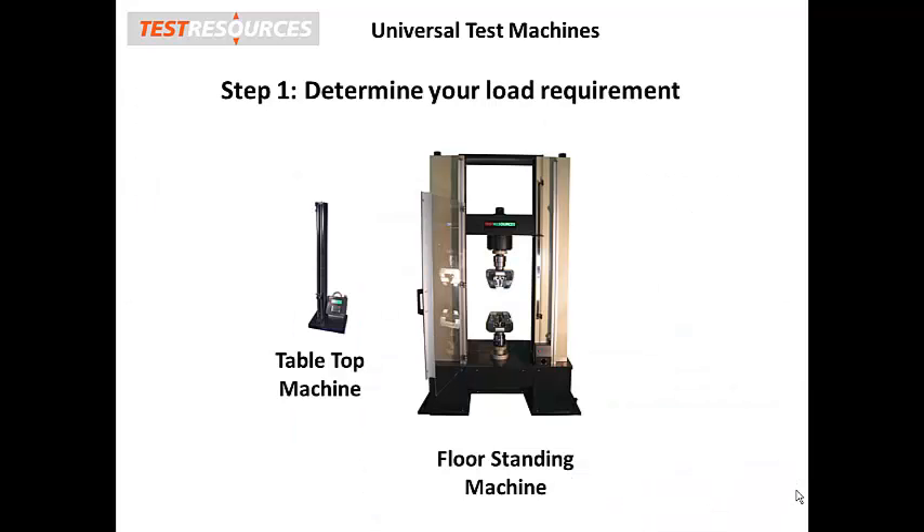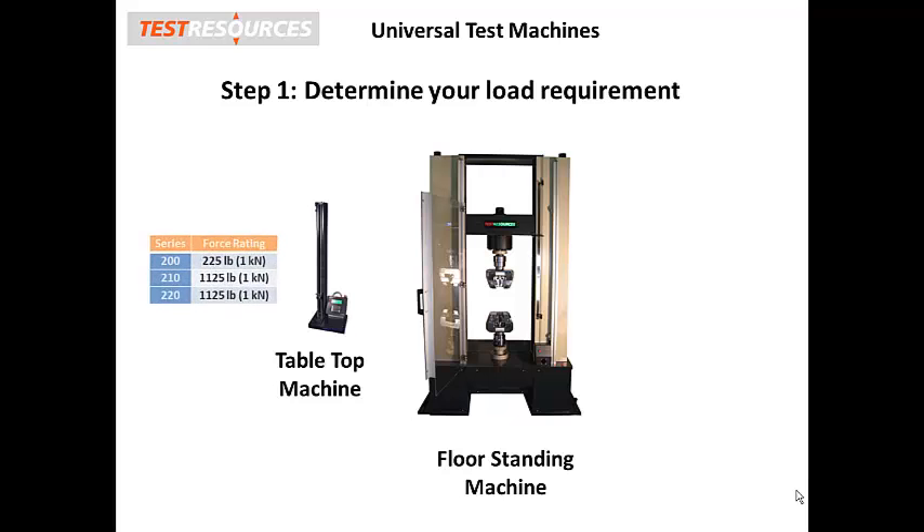Our first and most important step is to identify the load frame that meets your long-term force requirement. Frame capacity affects price more than any other part of the system. Generally speaking, the higher the load rating, the higher the price.